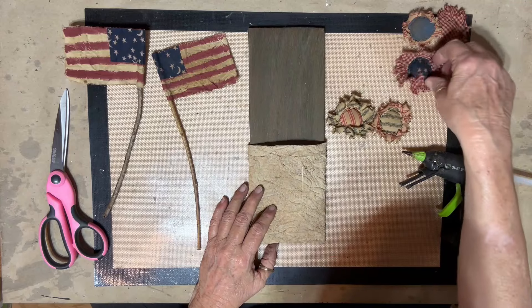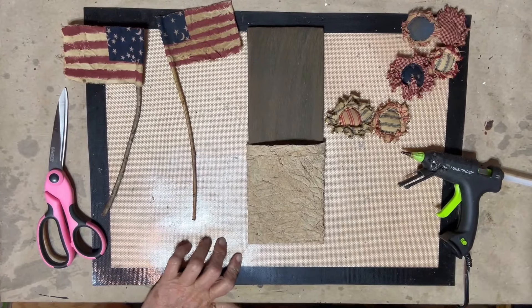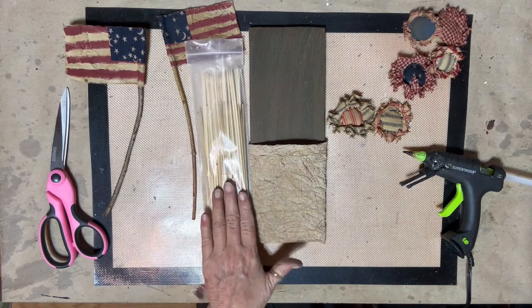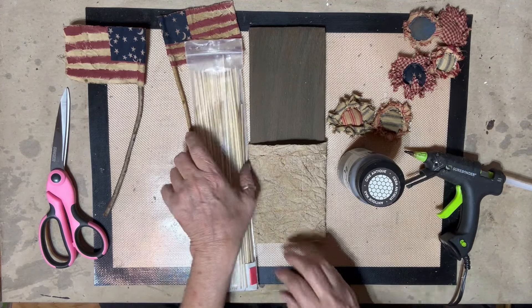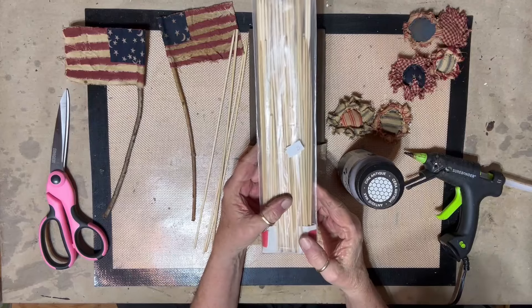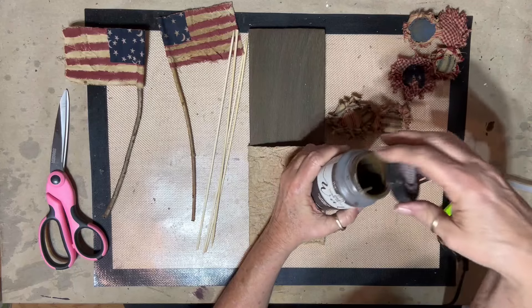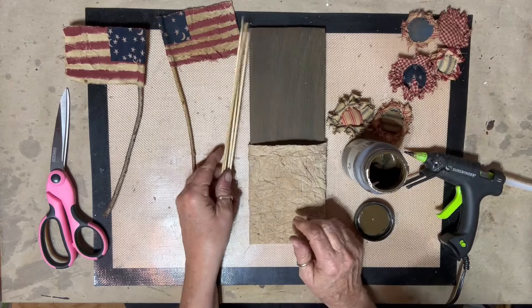I need to fix these flowers on some sticks. I don't want the heavy sticks, I want my thin sticks. I'm going to take this Folk Art antiquing wax and just put it on my sticks and wipe them back to give them some color for my flowers. I'll do four of them to start with. I get these sticks at the thrift store when I see them - this little pack was 25 cents.